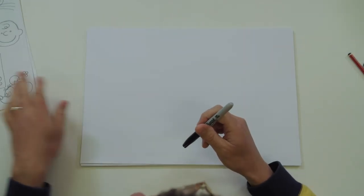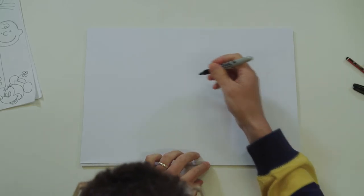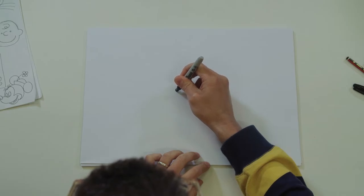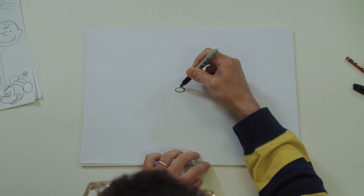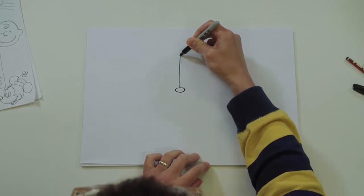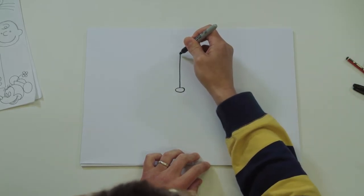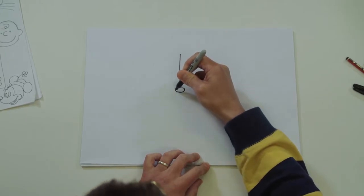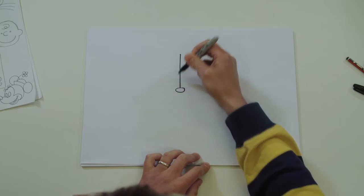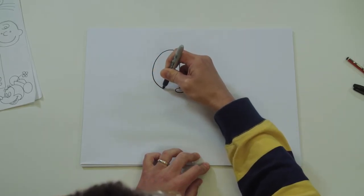Okay, let's draw Garfield. Find the middle of your page and let's draw his nose - a little circle. Now you're going to draw the centre of his eyes with a nice straight line from his nose to about there. Leave yourself a gap and draw a nice curved eye - you're going to end up at sort of 9 o'clock if that's a clock - and then go round and join up.